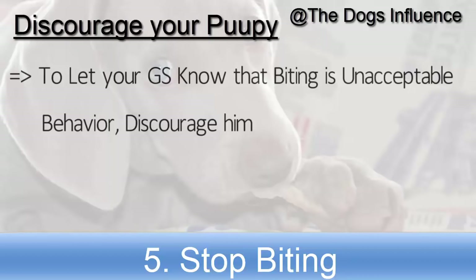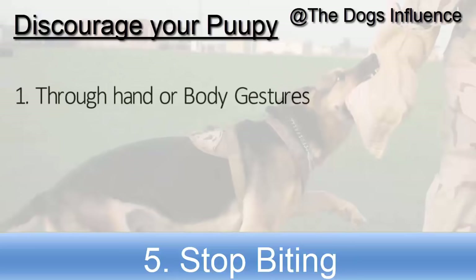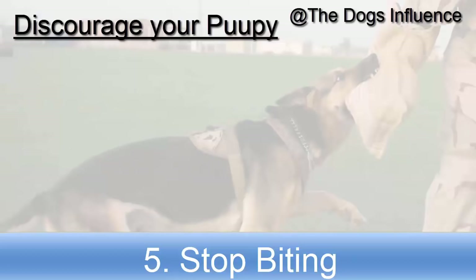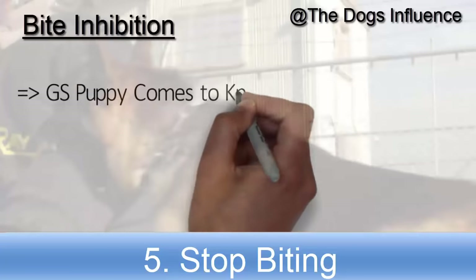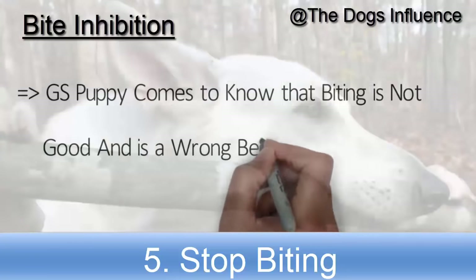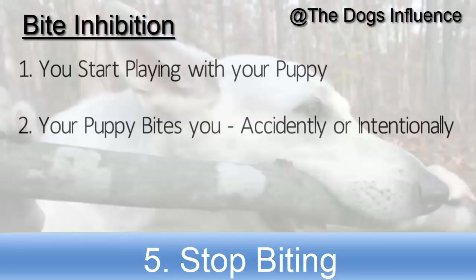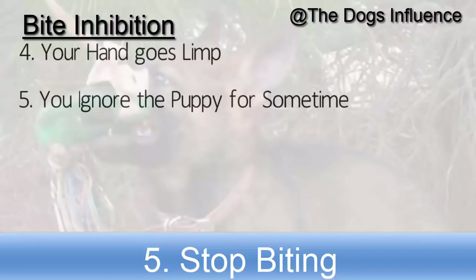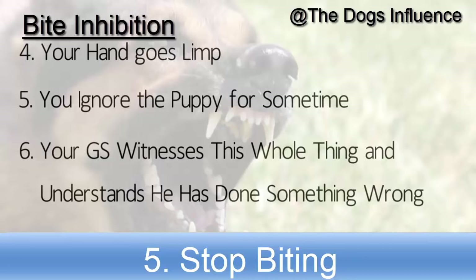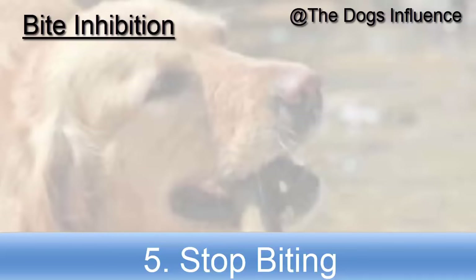To let your German Shepherd know that biting is unacceptable behavior, discourage him. You can do this in several ways: through hand or body gestures when he bites you, saying 'ouch' or 'no' after he bites you, showing grief on your face, or stopping play and moving away. Bite inhibition is another practice where your puppy comes to know that biting is wrong. You start playing and when your puppy bites you — accidentally or intentionally — you make a yelp sound to show you are hurt, your hand goes limp, and you ignore the puppy for some time. Your German Shepherd witnesses this and understands he has done something wrong. Repeat this practice several times until you get the desired results.